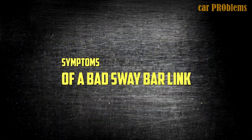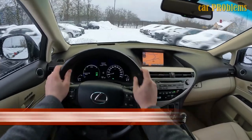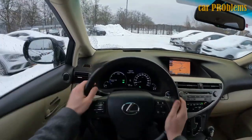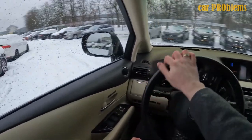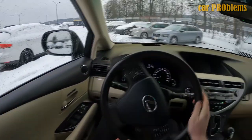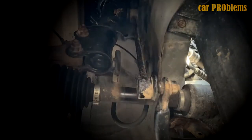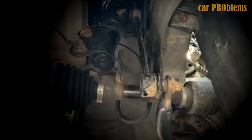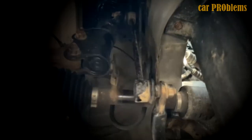We will start with symptoms of a bad sway bar link. The first symptom is strange clunking or popping noises. It's typical to hear clunking and popping noises when the sway bar links break. If you drive over uneven or bumpy terrain, you might hear the noises more. These noises are caused by play in the ball joint, which causes the sway bar links to move more than they should. Any noise made while going over bumps should prompt a suspension inspection right away.